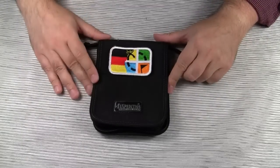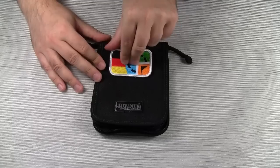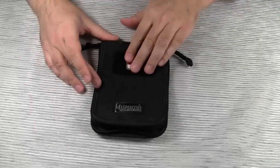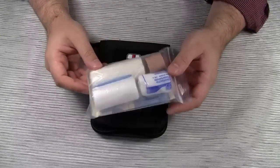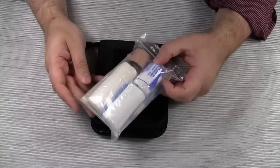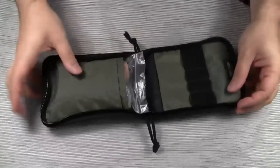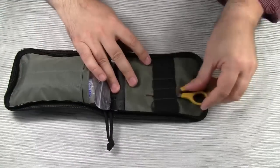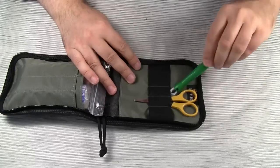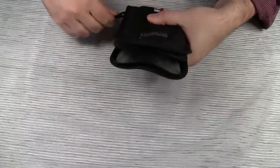Another idea for this pouch is to use it as a container for a first aid kit. So let's take this patch off and put this one on. These are just a few items from one of the ready-to-use first aid kits that you can find at outdoor retailers. Let's add a pair of scissors and tick removal tweezers. And now you have a very basic first aid kit.